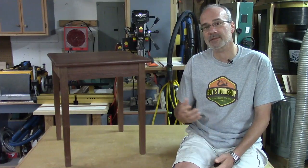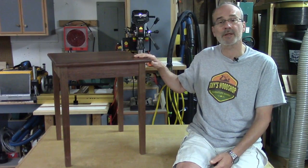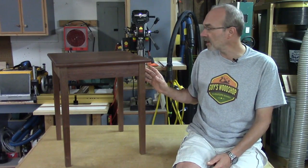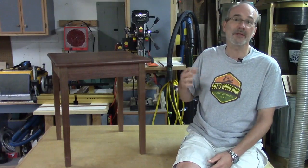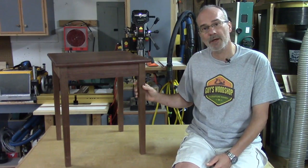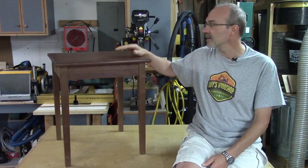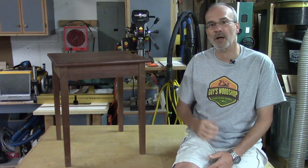Welcome back. My name is Guy and this is the second part in a series of building the shaker table. Last time we worked on selecting the lumber, milling the lumber and getting it dimensioned correctly, doing all the joinery, making the top. This time we're going to work on the surface preparation, do a glue-up, cut the top to size, and then put this all together. Stick around and we'll get this project complete.